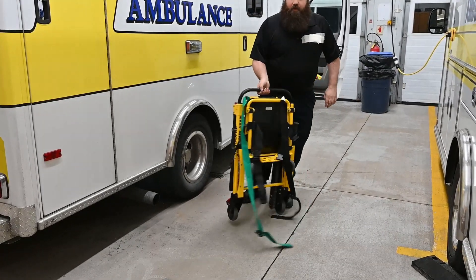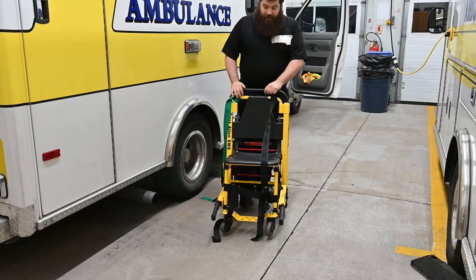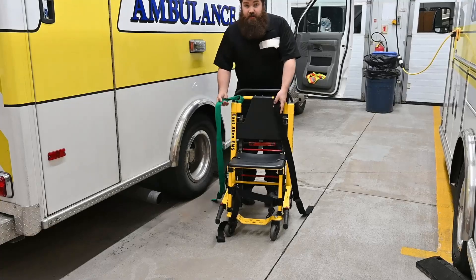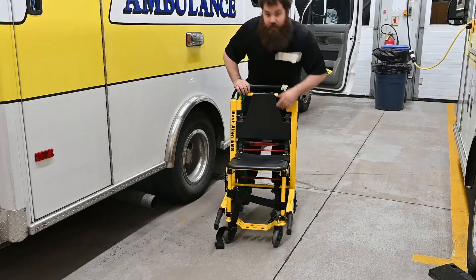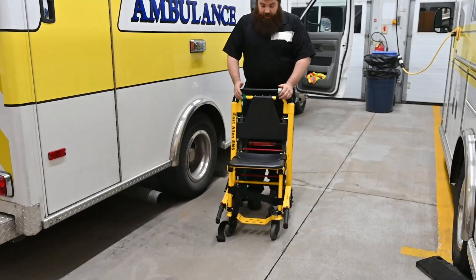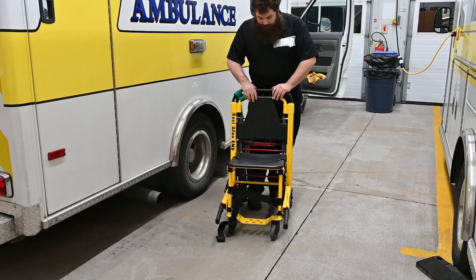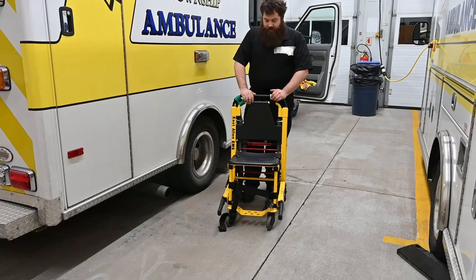First and foremost, very easy, very simple — it just pops open and locks. Once it's open in this position, I like to make sure all the straps are out of the way before any movement with your patient. In a normal scenario I would have a blanket down and then wrap that blanket around the patient, but for this demonstration we're going to skip the blanket.